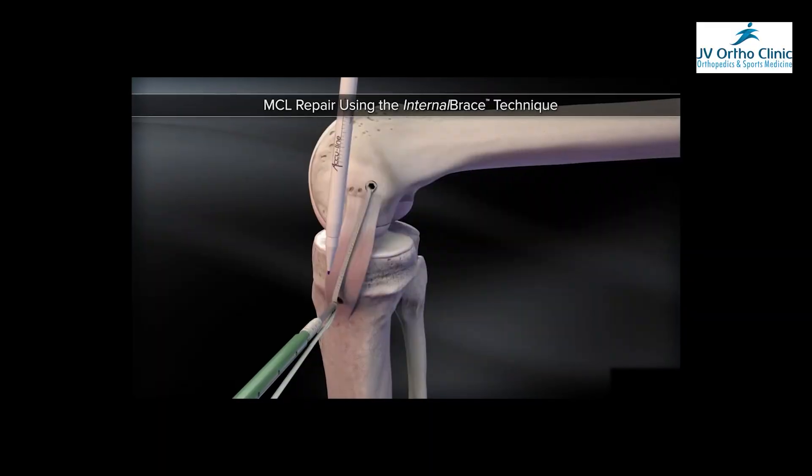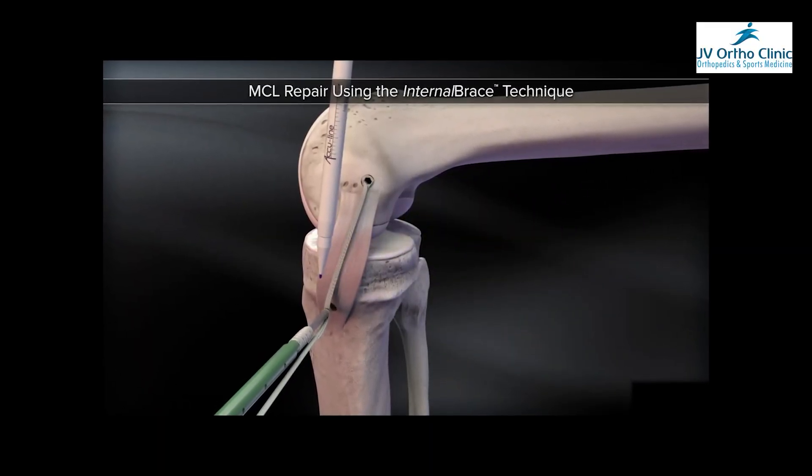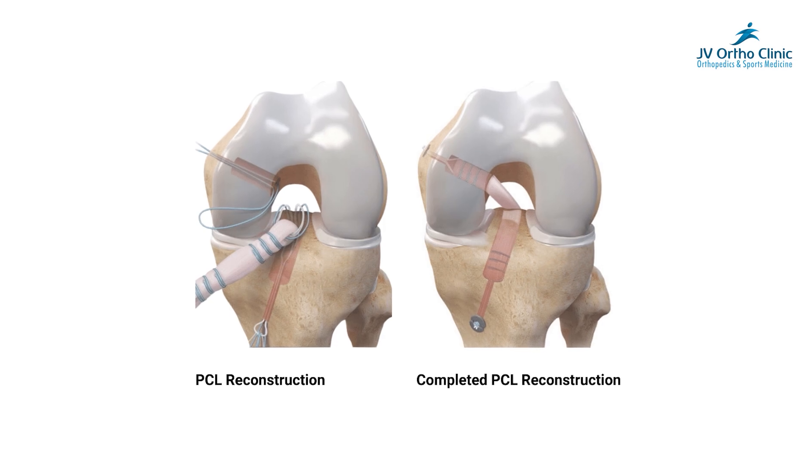Even for MCL, the inner aspect is very important. If you look at MCL, it is a direct end-to-end repair. If you look at the internal bracing, it is very helpful. Even in PLC ligament reconstruction or PCL ligament reconstruction, the internal bracing is used.